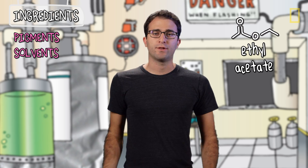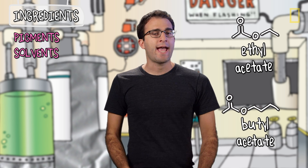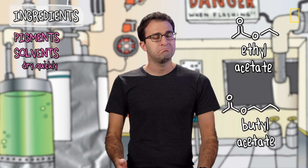Then there are the solvents, ethyl acetate and butyl acetate. Chemically, these are esters and they evaporate quickly, and that's why you don't have to wait hours for your nail polish to dry. Incidentally, most of that nail-polishy smell? Esters.